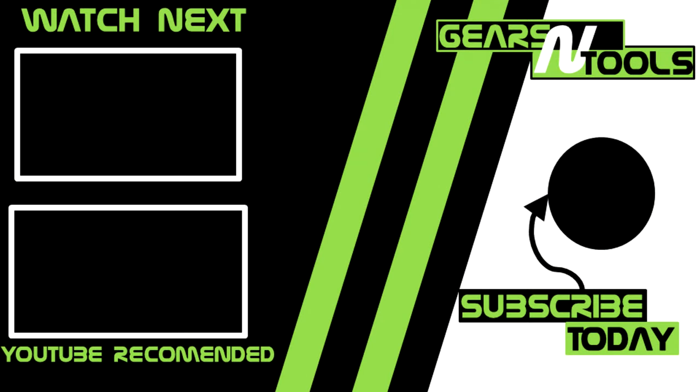Thanks for watching this video today. If you enjoyed it, make sure to hit that like button below — it helps the channel out a lot. If you're not already subscribed, hit that subscribe button and click the bell icon to be the first notified when I release new videos. Next week we are reviewing the SOG Power Access, kind of a competitor to the Leatherman Wave at a lower price point — we're going to see how it stacks up. Cheers.